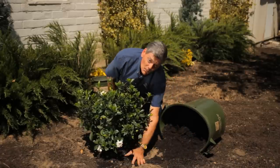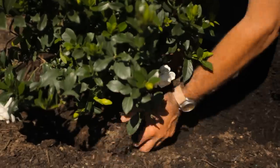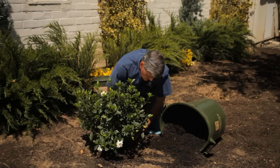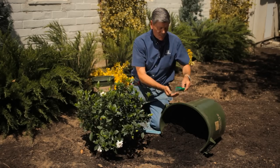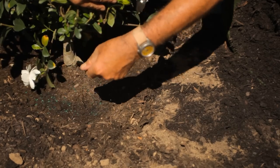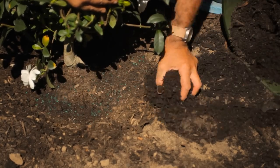I've mixed this a little bit with the native soil, so when the roots come out they start to grow into the new soil they're going to become accustomed to. Halfway through, I take my slow-release fertilizer and apply just a little bit around the edge. I fertilize about every 40 days or so during the growing season.